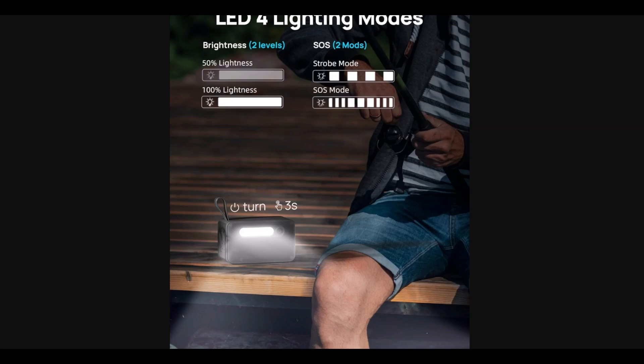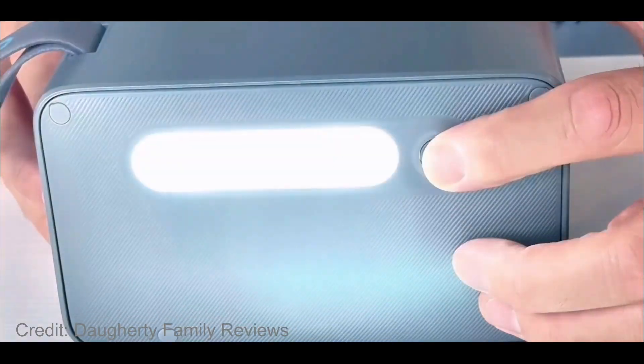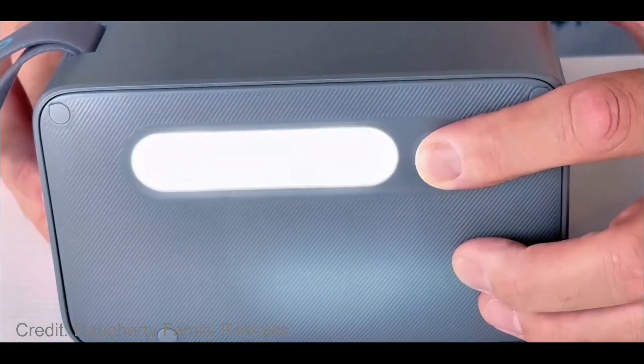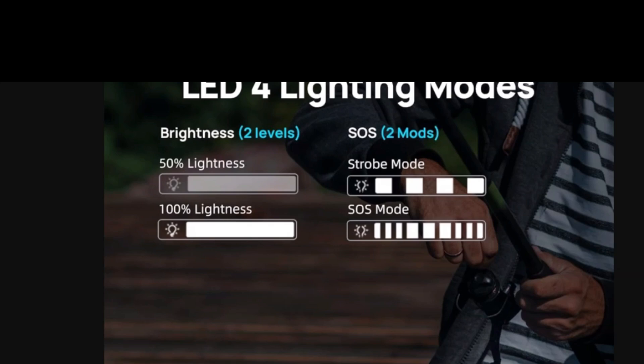To my surprise, this thing even has an LED light on the back, and that's the perfect design. So many larger power stations still get this wrong — they put a spotlight on the front that blinds you. Having it on the back lights up the ambient area around you while letting you still see the front and plug things in without squinting.